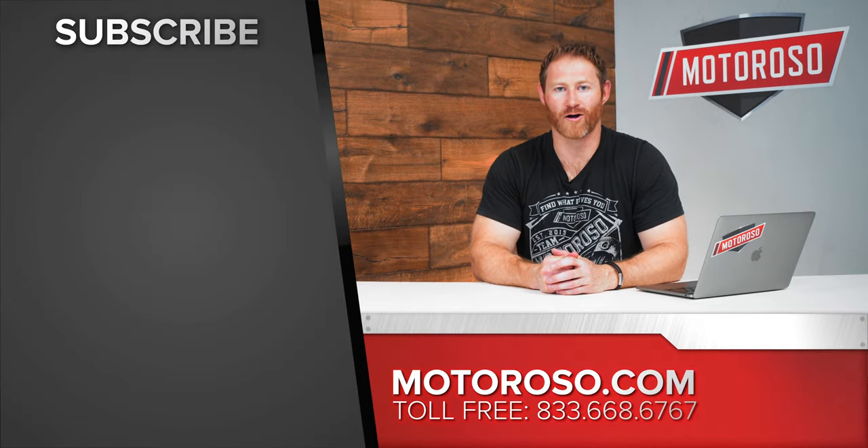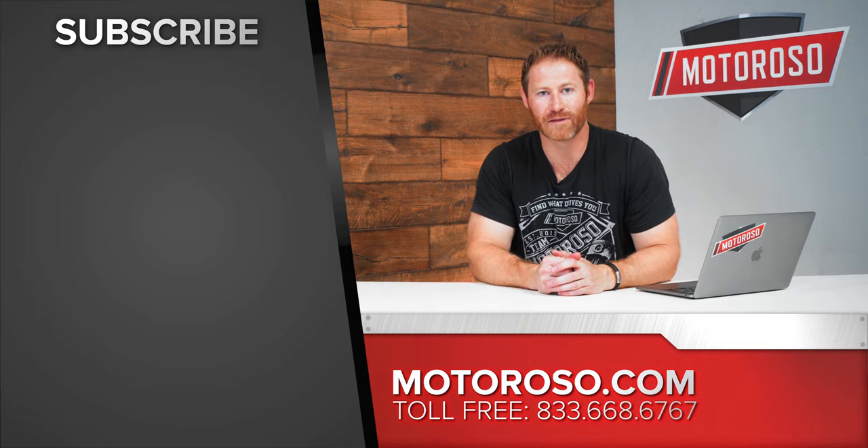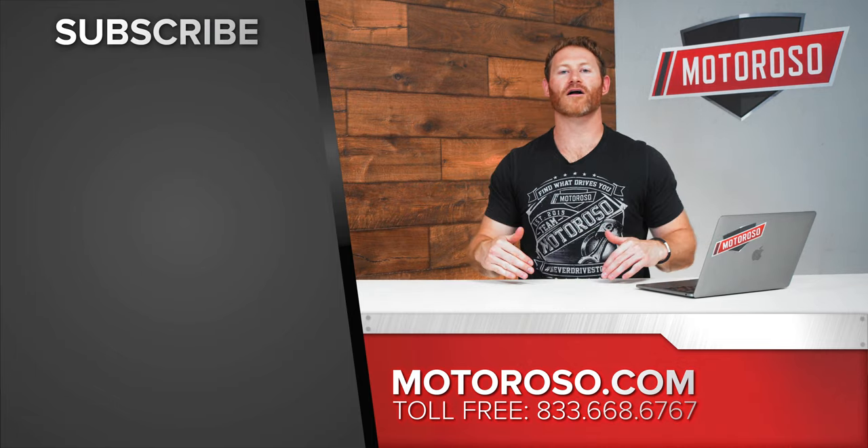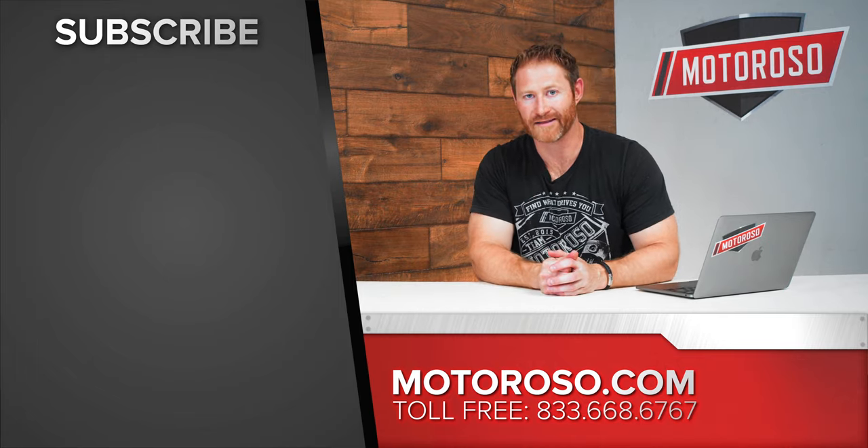With all these handling upgrades, you're gonna be flying through the corners — so head over and check out our braking video for the FRS/GT86/BRZ platform. For everything we've talked about in this video, we've got links in the description, and you can always reach us at motoroso.com. Thanks for watching.